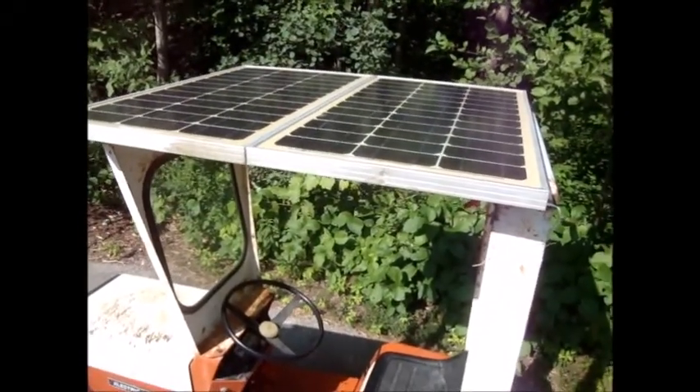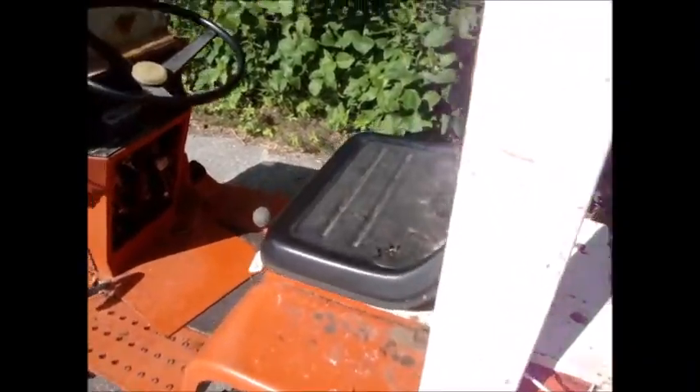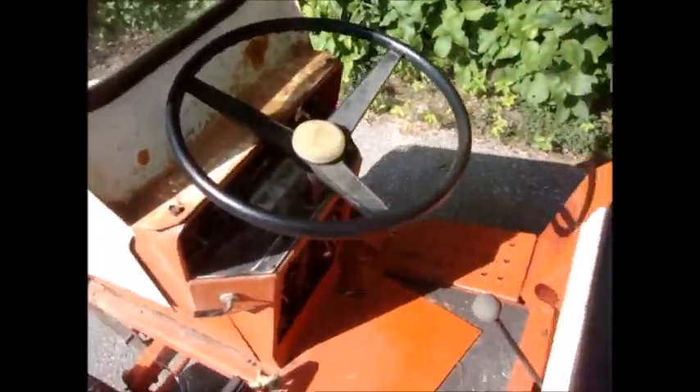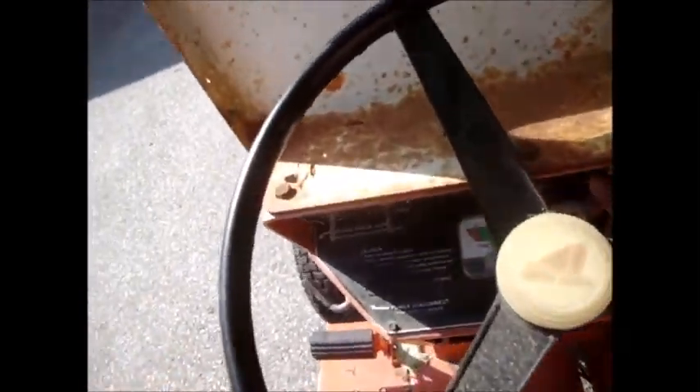And since I don't really have a 36-volt charger, what I did was put a couple of solar panels up on the roof. I had these kicking around doing nothing anyway, so far they seem to be charging.